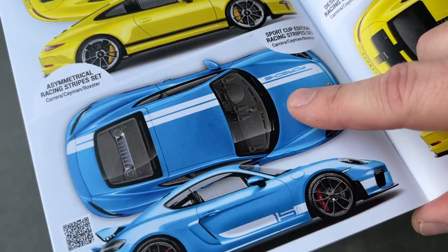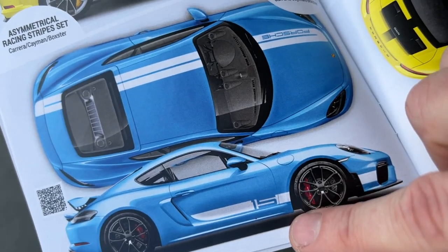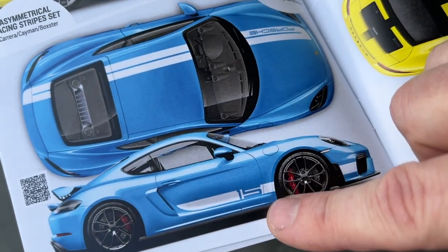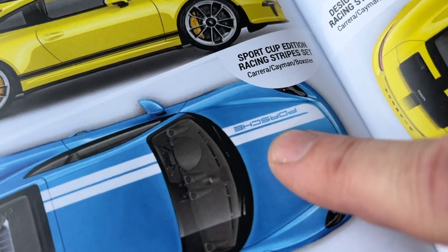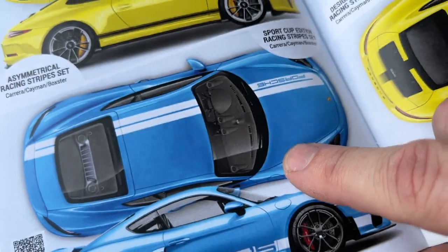This is the Sport Cup one I have with the two thicker stripes. I love running number 15 anyway, so I just stuck with 15 — but you can get any number you want. And even though this says Porsche on this one, you can get any wording on there you want.